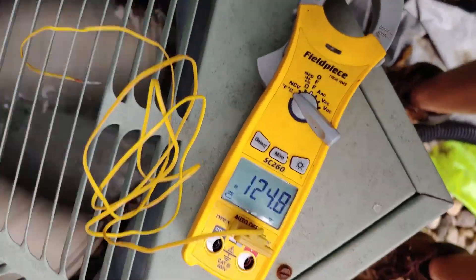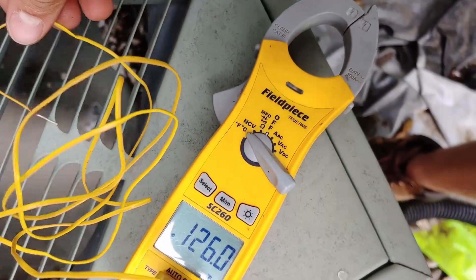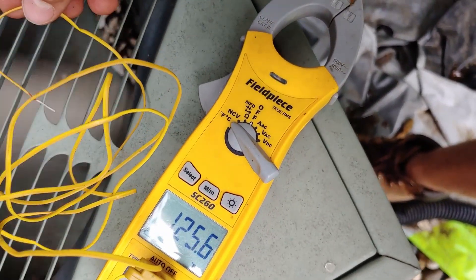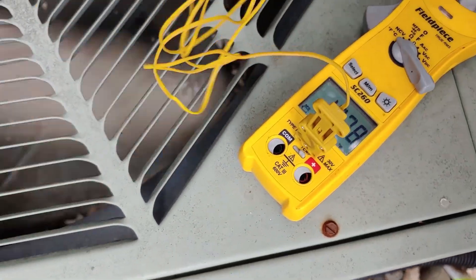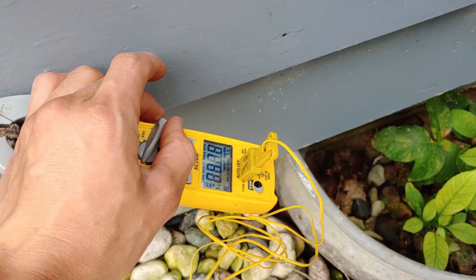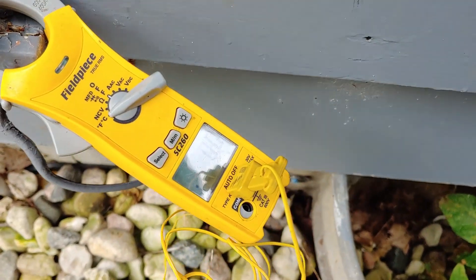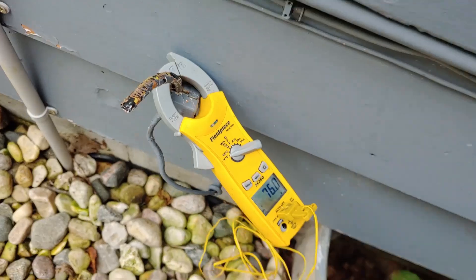Now measuring the air temperature coming out of here, it's actually not as high as I expected — like 130 degrees depending on where you check it. The ambient temperature is 76. So it's like exactly 50 degrees above what it's supposed to be. Not good.